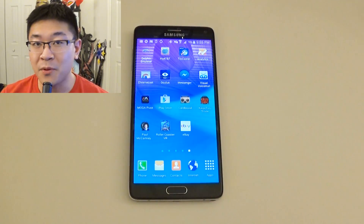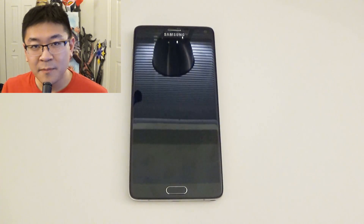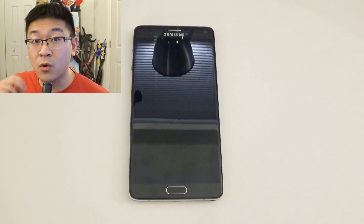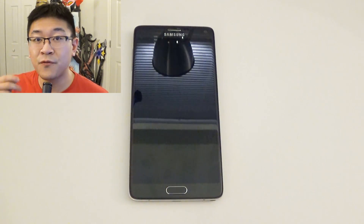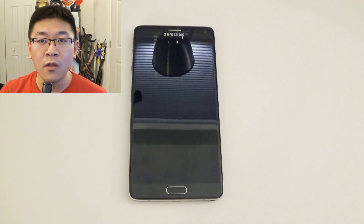Hello Internet, Andrew Huang here again for LPX Studios, bringing you another episode of How To. In today's episode, I'm going to go over how to record the screen capture for Android phones, as well as the audio, all in HD.